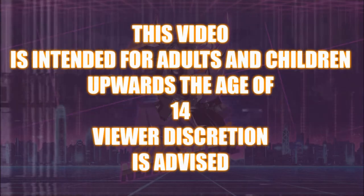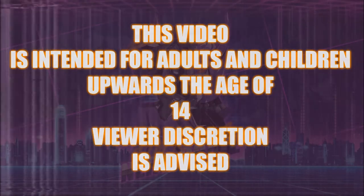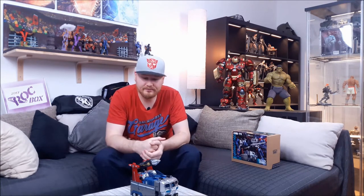This video is intended for adults and children upwards the age of 14. Viewer discretion is advised. What's going on people? Welcome back to the NerdCrate. Your Nerdism Fix for today is Fans Hobby's God Armor. There have been several reviews already — the purple at Bobby's Girlface and the black at Ben's Collectibles. But now, thanks to Fans Hobby, I got a test shot of the regular.